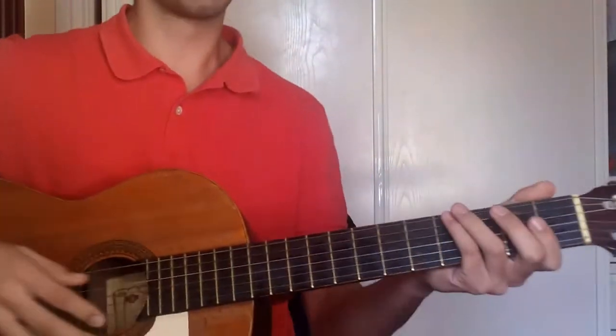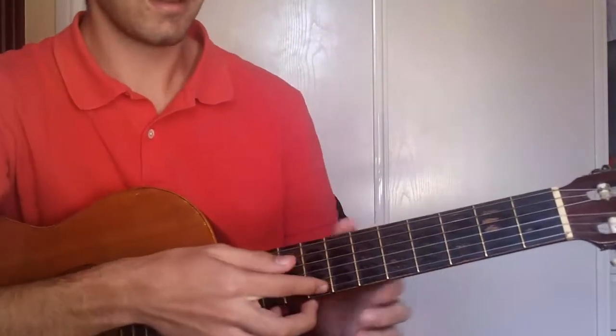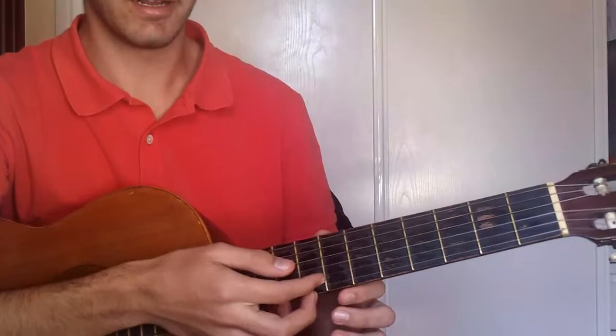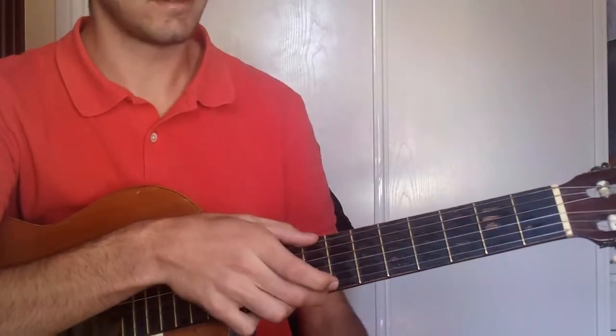Hello, this is a very easy song, it's Harry Potter's theme. You start picking the 2nd string just by itself, and then the 1st and 6th.